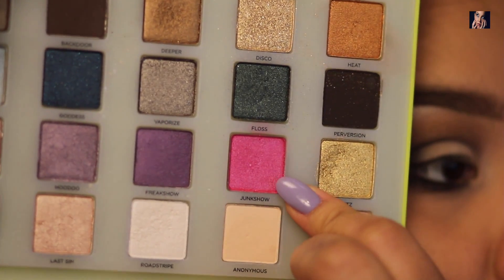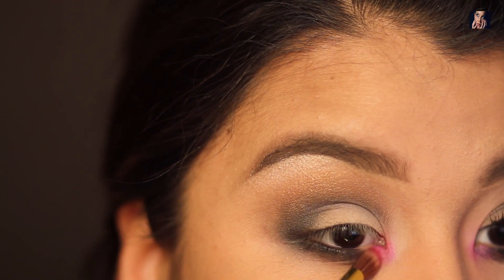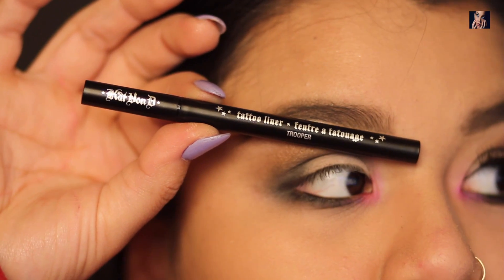Next I'm going to take the color Junk Show and put it in my tear duct. Instead of using some shimmery color, I'm going to use this hot pink pop of color to make this look a little crazy.